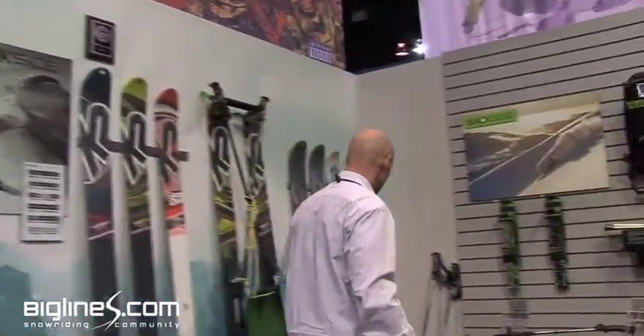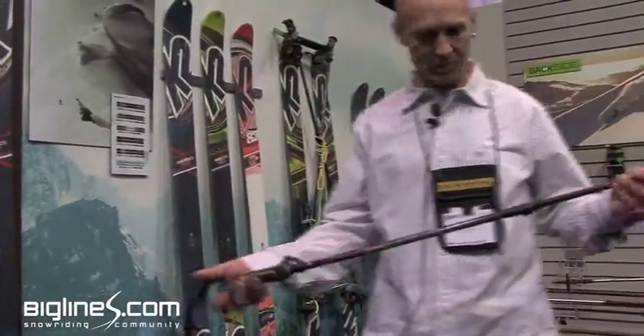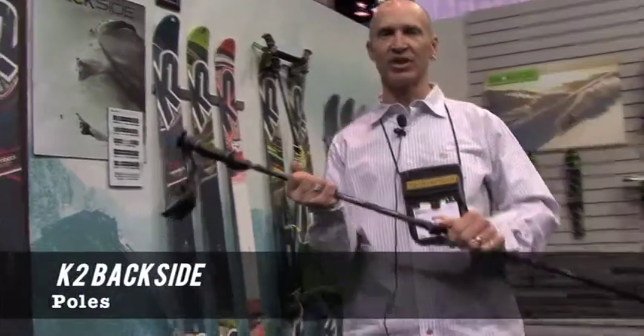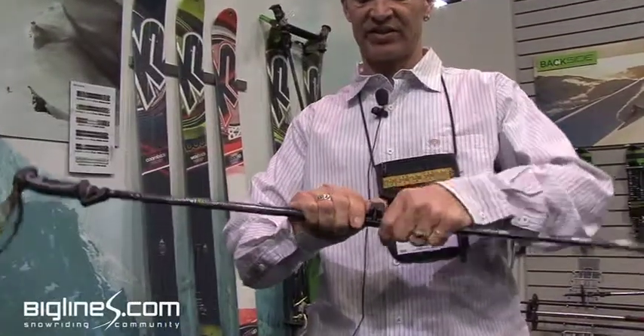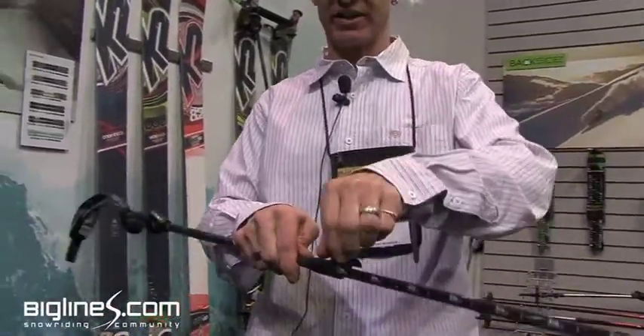So I'll show you a few of the products. First one is an extendable pole. It's tool-less, so you can tighten it and loosen it by just a flick of this pin here. That pin comes up and you can twist that to tighten it or loosen it.